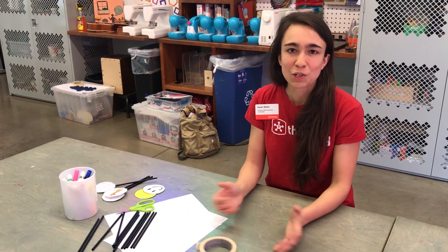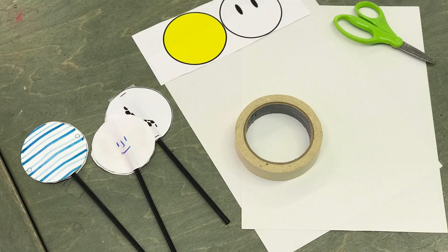Hi, my name is Karen from Thinkery and today we're going to be making some thaumatropes, some optical toys from the 1800s. The word means wonder — thaumatropes, spinner. Let's see how they work.